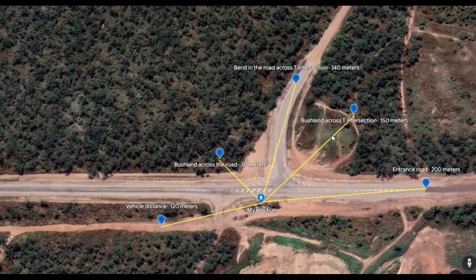Now we're looking at a Google Earth aerial view of the same location. In the center is my position where I'm taking all the footage. Down the track you'll see our family vehicle parked at about 120 meters. Directly across the road is some bushland at about 70 meters. Across the T-intersection is a bend in the road at about 140 meters, a clearing at 150 meters, and the arrival road at about 200 meters.